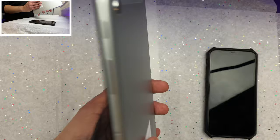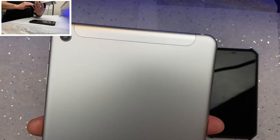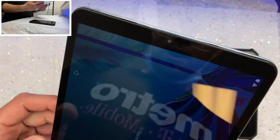At the very back we don't get anything besides the IMEI label and our main camera, which I believe is an 8-megapixel camera able to shoot 4K video at 30 frames per second — we'll definitely be checking that out.